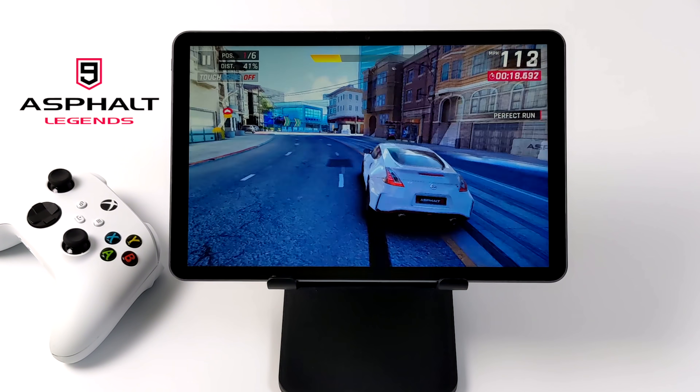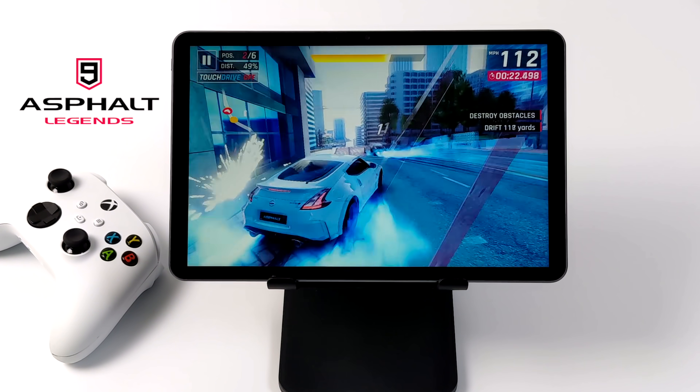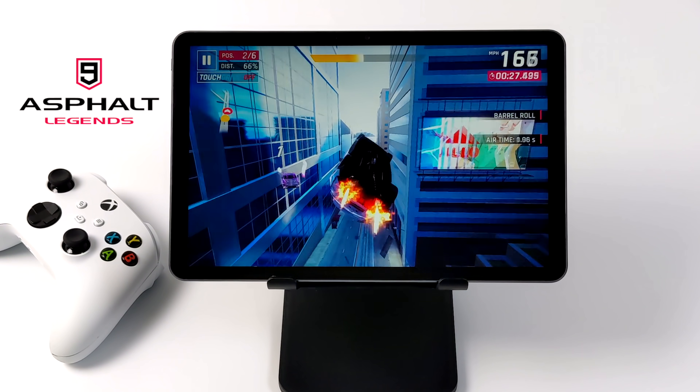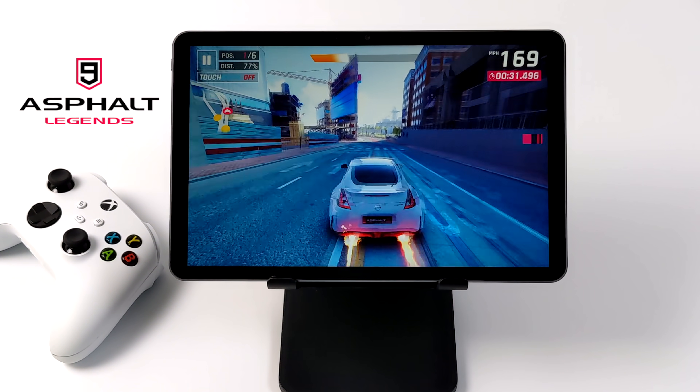Now it's time to test out some native Android games, and first up we have Asphalt 9. I'm actually really surprised at how well this is performing on these chips. In the past I've had pretty bad performance on a race like this with a lot going on, but as you can see it's running really, really good.